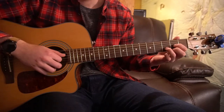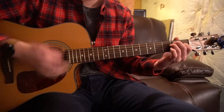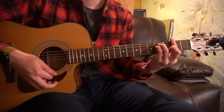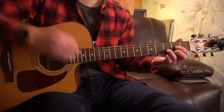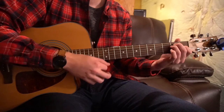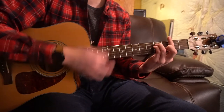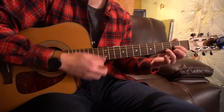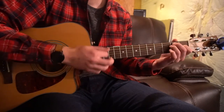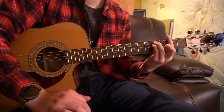The next progression happens in the chorus. It goes D, E, C sharp minor, to your F sharp. The strumming stays the same — down, up, down. So D, E, C sharp minor, F sharp. That is what's played in the chorus.